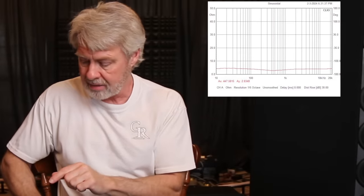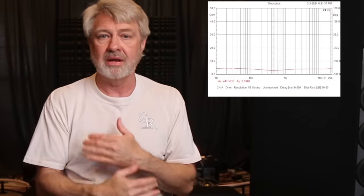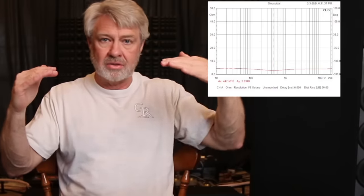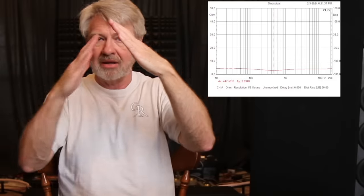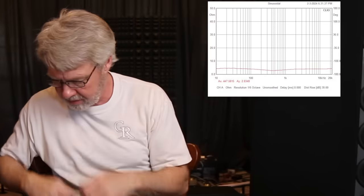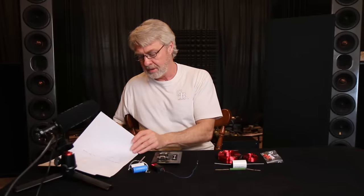Looking at the impedance curve — you can see the drivers are literally playing on top of each other. Instead of seeing a rise at the crossover where one filter limits the lows and the other limits the highs, you're seeing the opposite: dipped areas where they're most on top of each other. It drops down to 2.8 ohms — a little bit of a tough load for a lot of amplifiers.